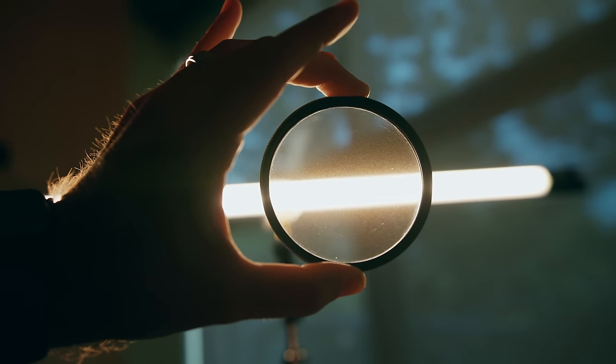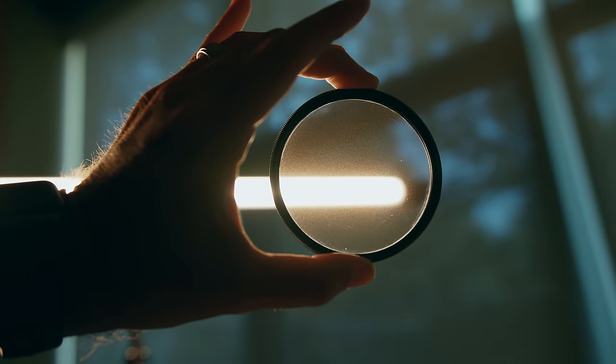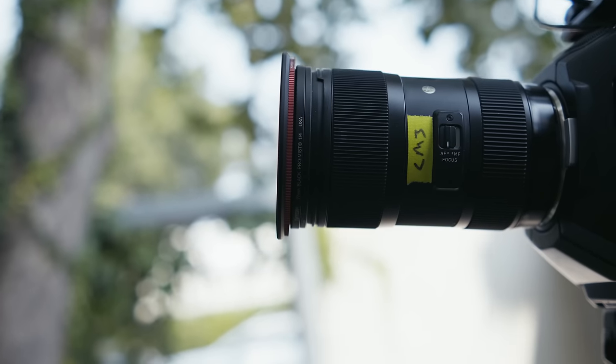You've heard me talk about the Tiffin Black Pro Mist before. It's a low contrast softening filter you put on the front of your lens to let the highlights bloom and lift the shadows a little, giving it a more cinematic feel. There are a lot of other filters on the market that can do a similar thing — maybe at a different cost, or give you a different type of halation, or not lift the shadows if you don't want that.